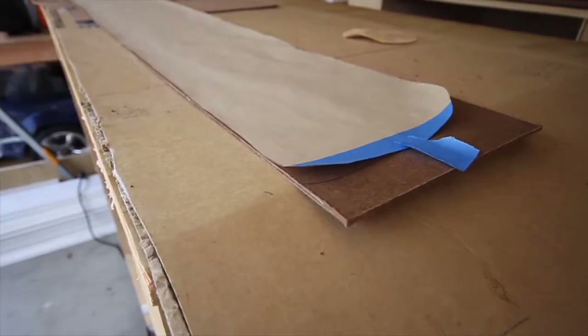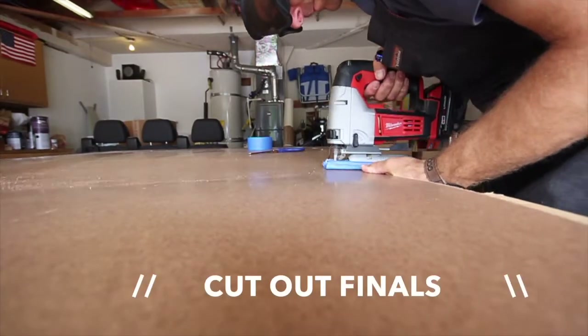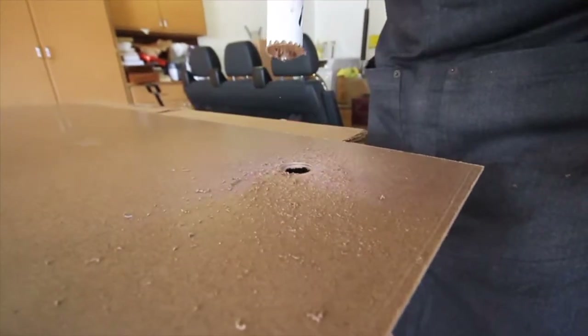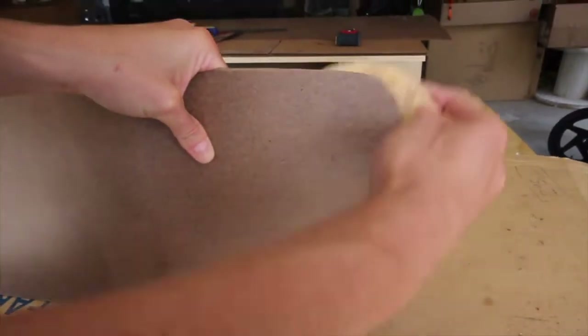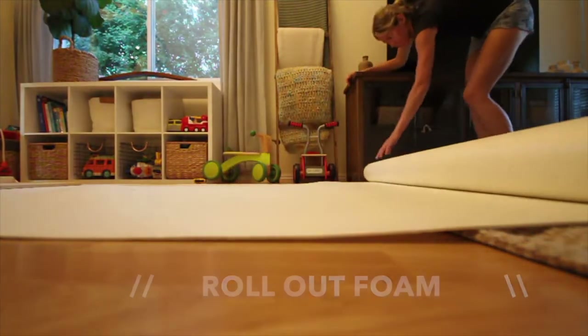After you've done that, go ahead and transcribe them down onto your backer board. Once they're all transcribed, cut them out — I used a jigsaw. You probably don't have to, but I sanded all the edges just to make sure they fit perfectly.